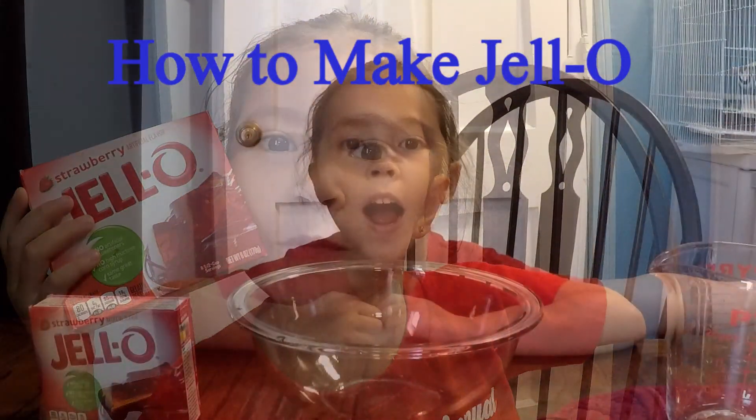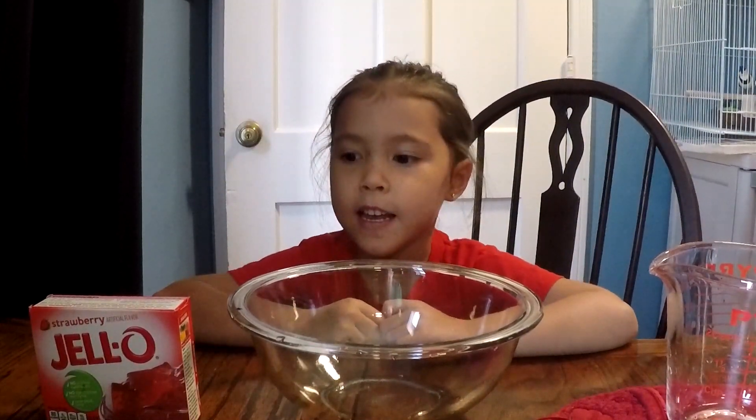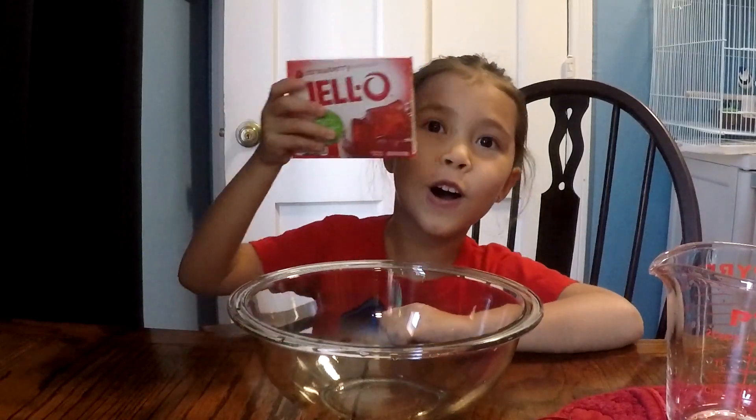I'm making jello. Hi, my name is Liana. Today we're making jello.